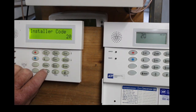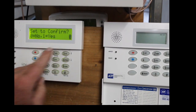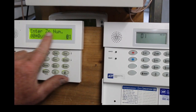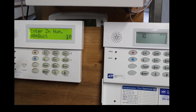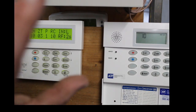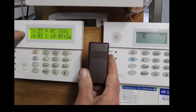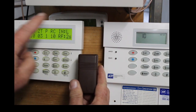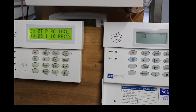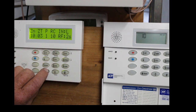Now you want to go to zone programming, which is Star-5-6. Hit star to confirm. Enter the zone number you want to delete — the brown one was on zone 10. To find out what zone to delete, open the contact and look at your keypad; it'll tell you right there — 'Zone 10 Garage Back Door.' That's how you find out what zone it is.